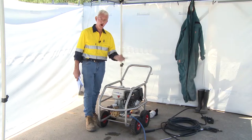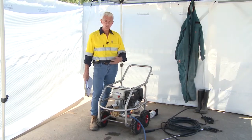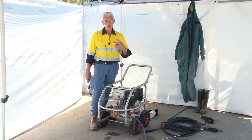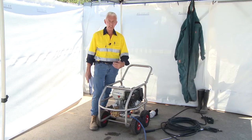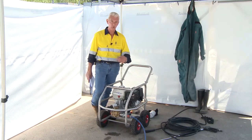Don't forget about the environment in which you're utilising this equipment. There are consequences in relation to using water. Where's the water going? What is the contaminant on the substrate? What is the surface I'm cleaning? Am I getting an appropriate outcome? Is the equipment sufficient to do the job? All of these need to be taken into consideration prior to doing any water jetting or water cleaning.